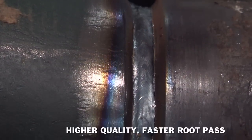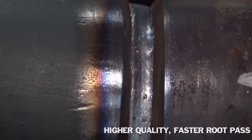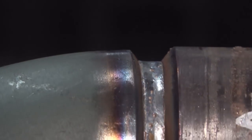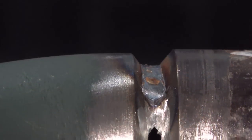It looks closer to TIG-like. It lays down flatter than short arc or short circuit welding does. It doesn't seem to fall in as much. It tends to hug the sides of the walls of the pipe, laying flatter, maybe a little wider, with really good penetration.